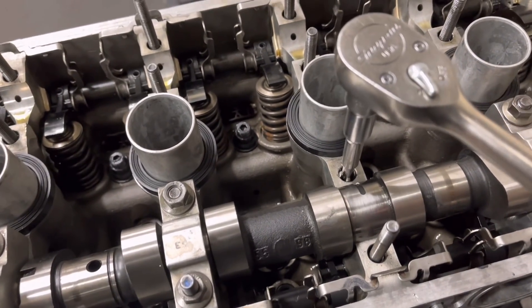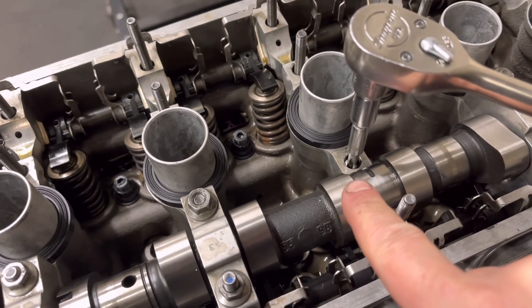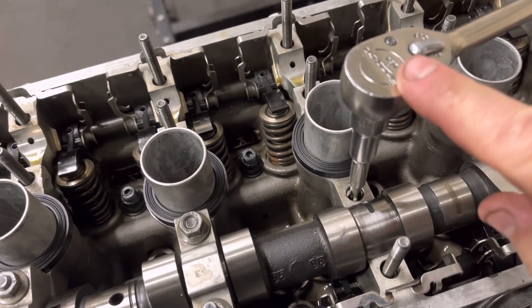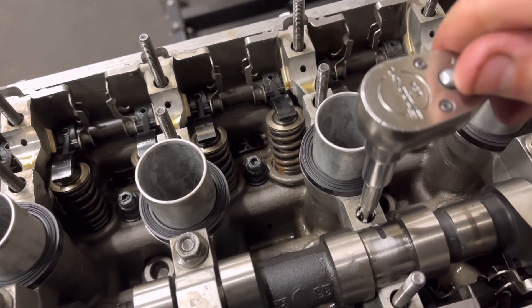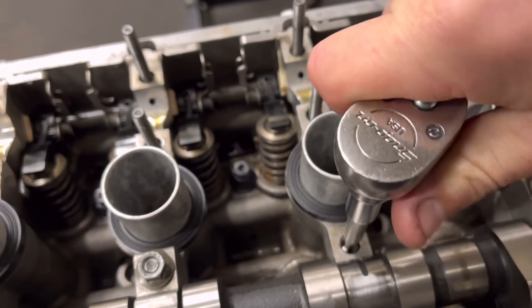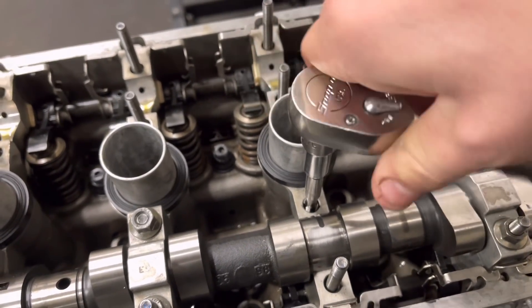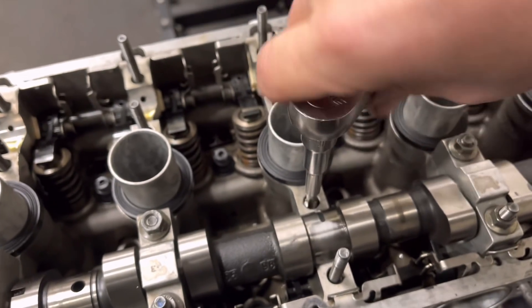Steps of helicoiling: we've drilled this out with the helicoil drill and now we're running the tap down there. I'm only using a ratchet here just to run the tap down again with some grease on, just to clean it up. Obviously before that we use a tap wrench so it is square on both directions.